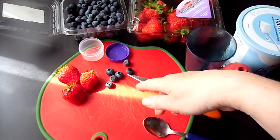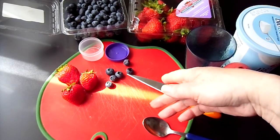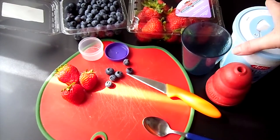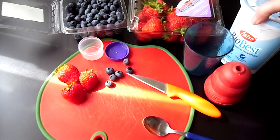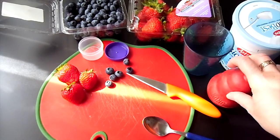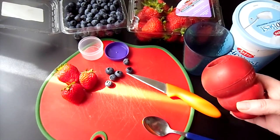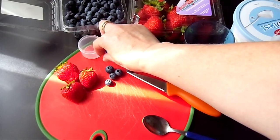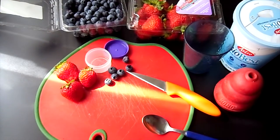Strawberries, blueberries — actually you can use other fruit if you like, but today I'm using strawberry, blueberries, and plain yogurt. I'm going to use a Kong for Hudson and a little dish for Missy, because maybe she might want some fruit too.